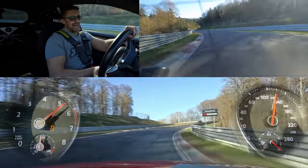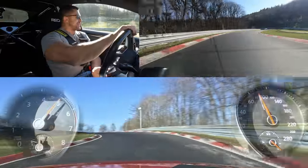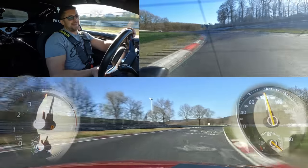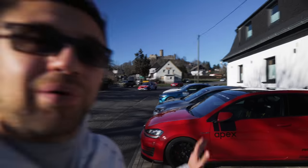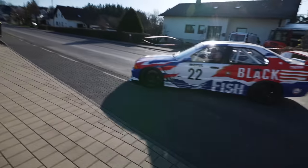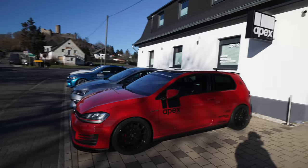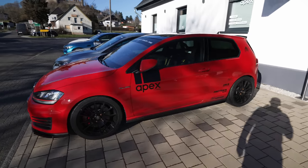Good morning comrades, welcome back to the channel, welcome back to the Nürburgring. This is a car that we'll be driving in a separate video, but today — although I was also looking forward to driving this for six months — today's main hero of our video will be the Golf 7 Club Sport.